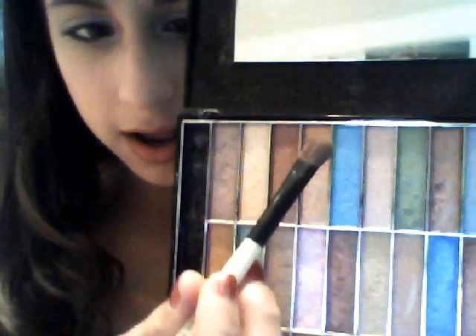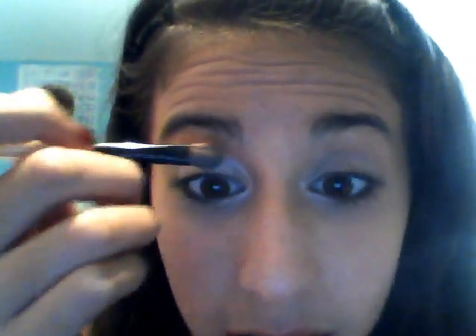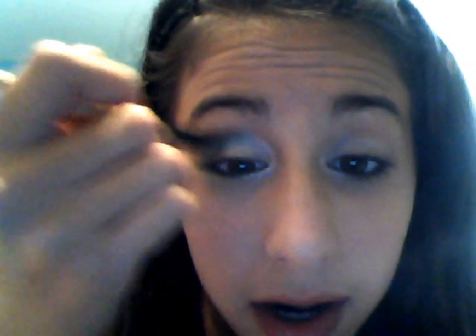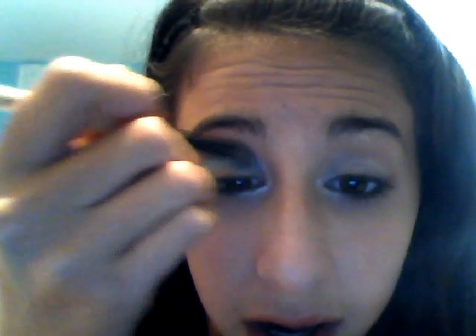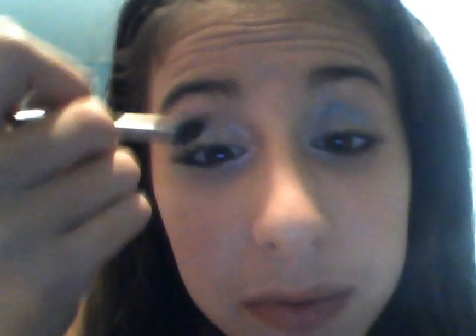You want to take kind of an aqua, teal color and apply it here, bringing it underneath a little bit and up top just for a highlight. Now I'm going to blend it out with my eyeshadow brush - I put a little too much on the side but I'm going to blend it out.